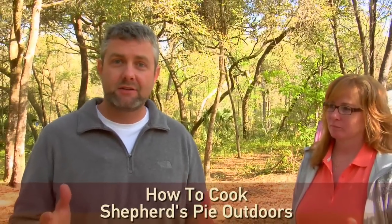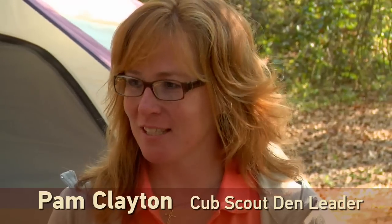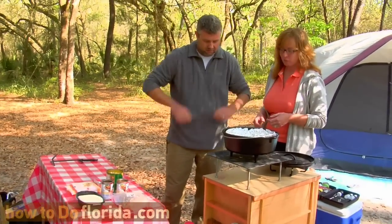We're cooking shepherd's pie in a Dutch oven. What do we need to do? Well, first of all, we enlist help. So you're going to learn how today. The gift of camping is everyone gets involved.